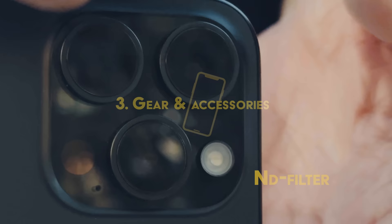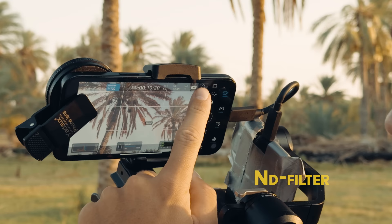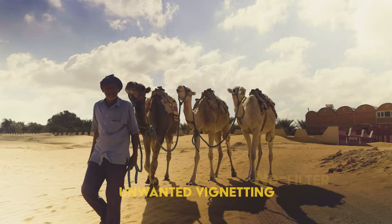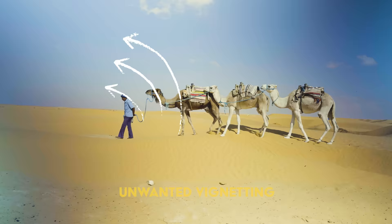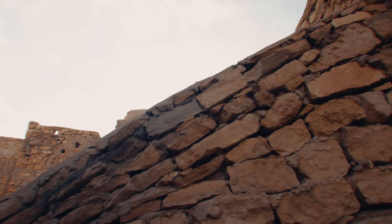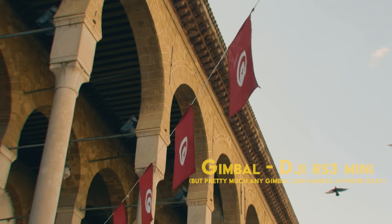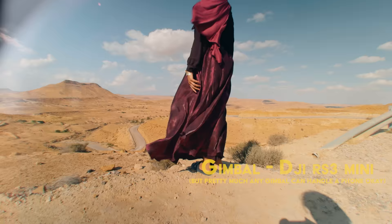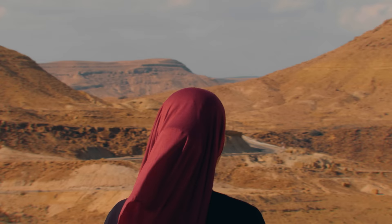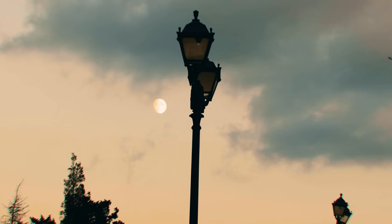In terms of gear and accessories, I used an ND filter to keep the shutter speed right even in bright conditions. However, the filter I used in Tunisia created more issues than it solved — introducing ugly banding, color shifts, and reflections, really highlighting the importance of using only high-quality glass and filters. I also used a gimbal for smoother shots and more creative movements. The in-body stabilization is incredible, but it will never fully replace getting the shot stable from the beginning, as it leaves motion blur marks you can't remove afterward.